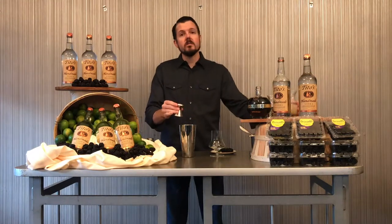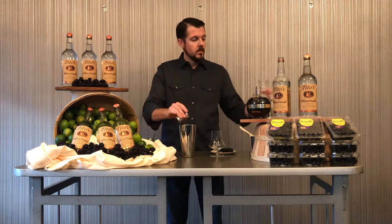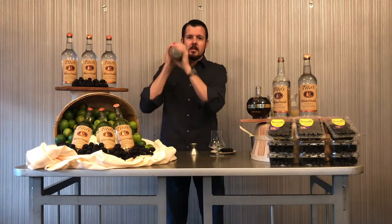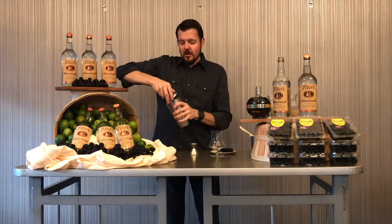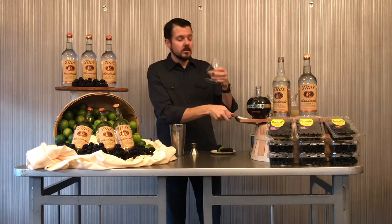And as soon as those are all in there, we're going to give this thing a nice shake and make it good and cold. Once it's good and cold, we're going to fill our glass with fresh ice and strain the cocktail into the glass.